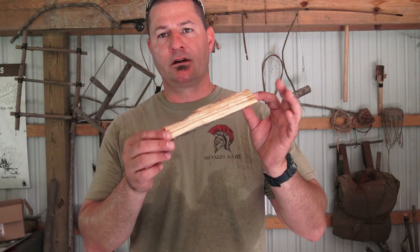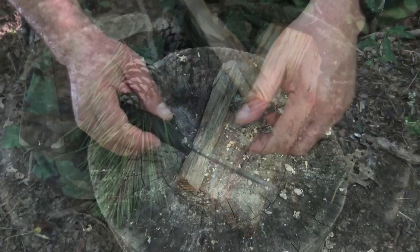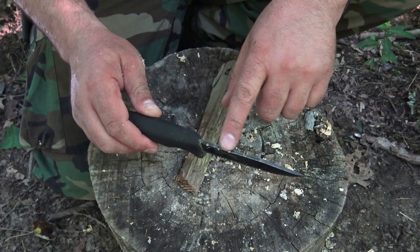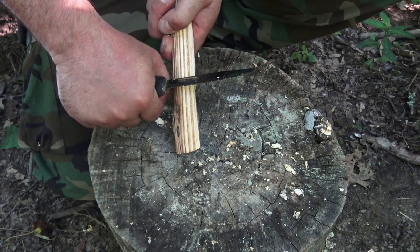The fat wood has that dark orange or reddish color combined with that rich turpentine smell. To process my fat wood, all I'm going to do is grab a knife with a sharp 90-degree spine on the back, like the Mora Bushcraft Black, and scrape the fat wood back and forth to create shavings.